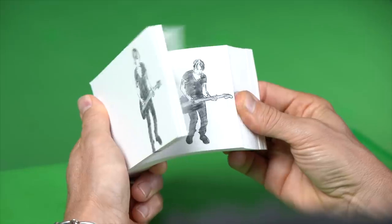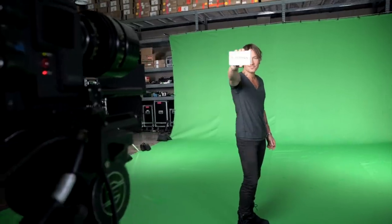This is the finished flipbook, and this is what you'll see in Keith Urban's new music video for his song, Superman.